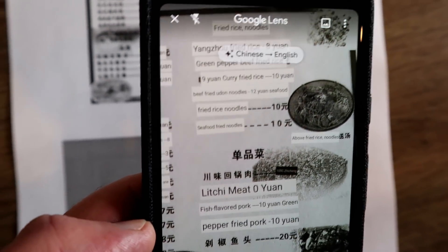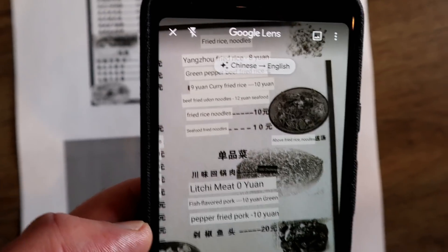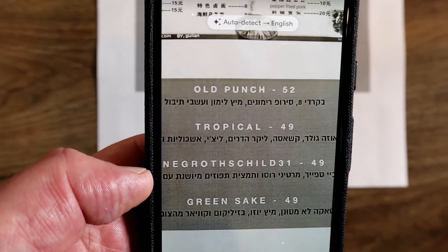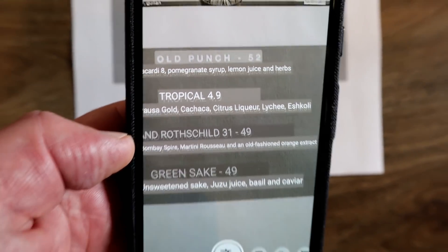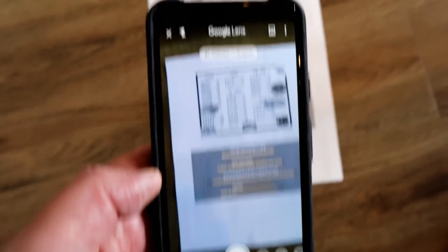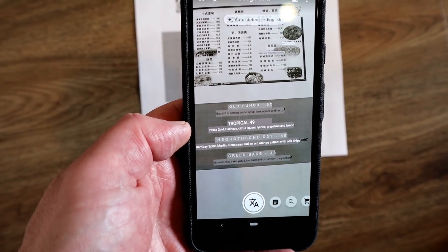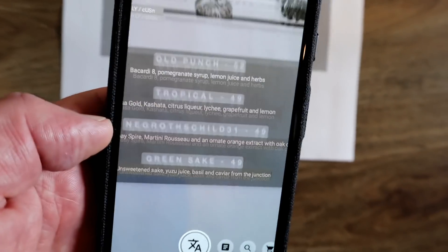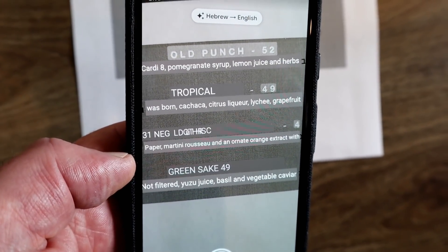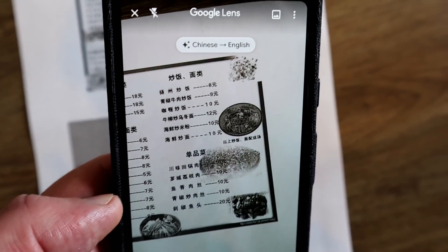What happens when you move to another language immediately? It takes a little second, and it worked out that it is Chinese and started to detect and translate it. Moving back to the Hebrew one — see how quickly that auto-detects. Now, this is not 100% accurate, but Google has recently updated its software to recognize over 100 languages, which is super impressive. You get the gist of what's being said, and it's way better than guessing what you're trying to order on a menu.